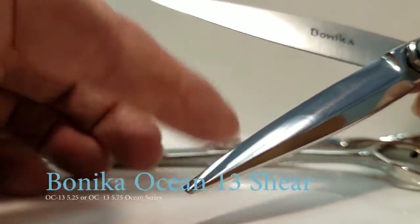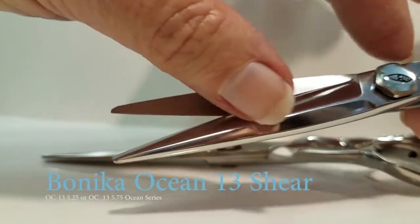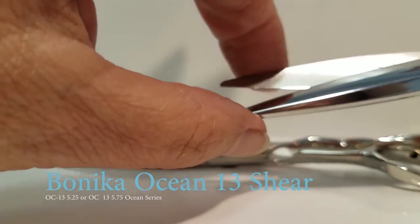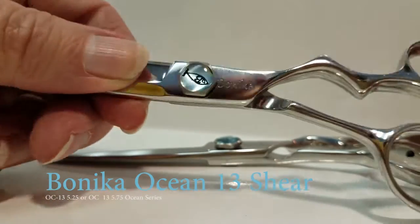The back section of the blade is smooth and super sharp so you can slide cut. The front part of the blade is more precise for point cutting — you can slide cut and point cut to all your delight. Release your creativity.